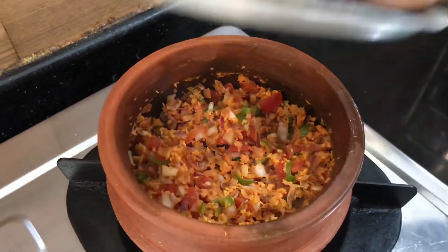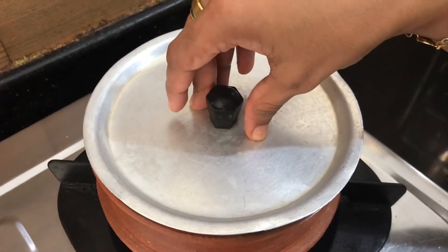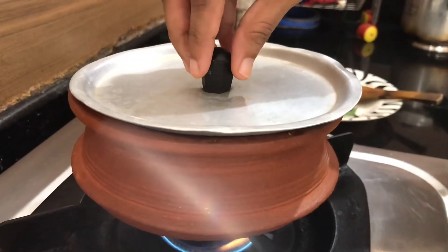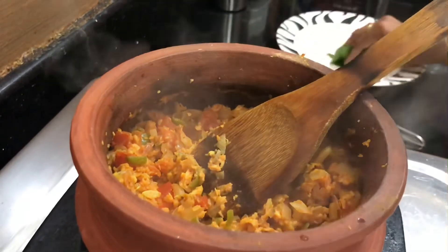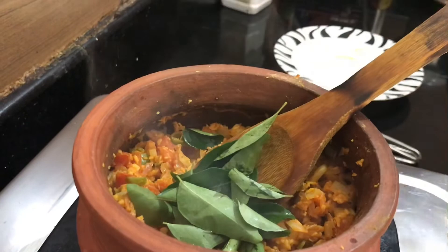Put it in the oven. We will add a little bit.